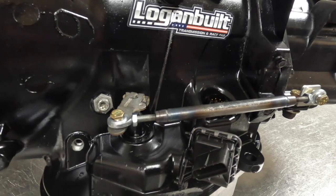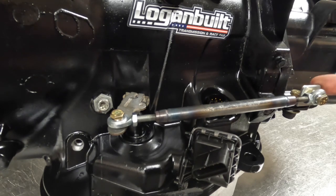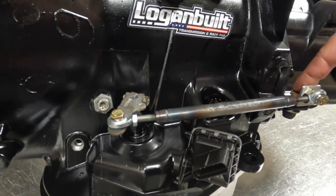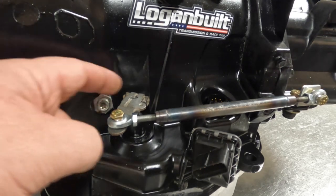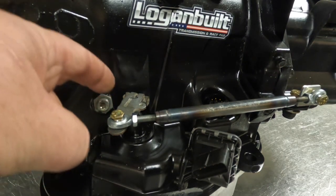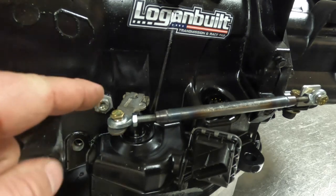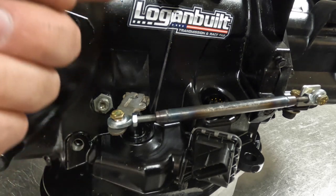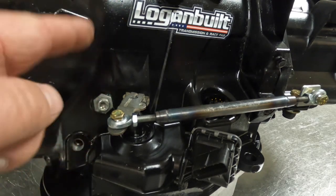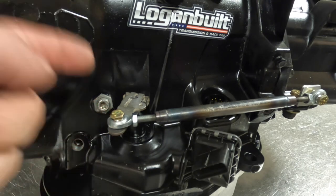Here we have it installed on a 48RE — it's going to install exactly the same on a 47RE. The rear bracket bolts to the rear ear located on the overdrive section, and your TV lever goes onto the throttle valve shaft, then you bolt everything up. At this point, this would be no TV input — completely stagnant, no pressure applied.